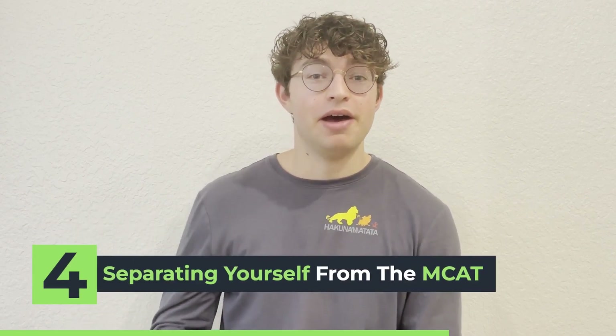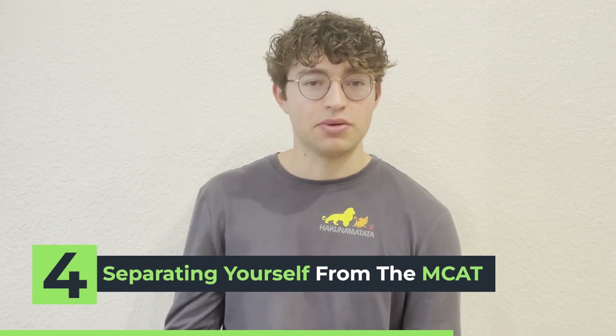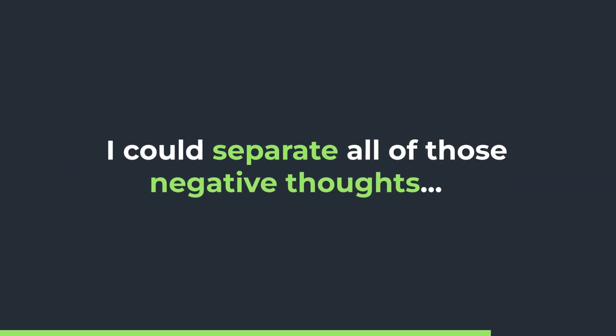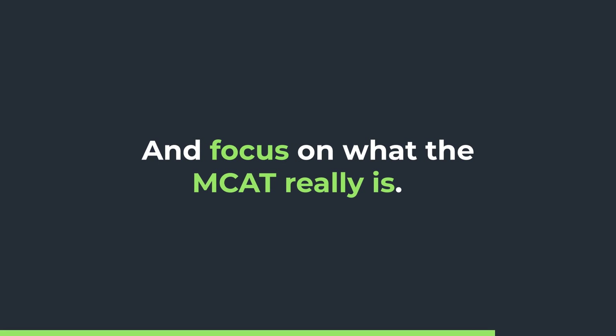The last and maybe most important thing I realized throughout my MCAT journey was understanding that the MCAT is not a measurement of how smart someone is, how successful they are, or how successful they will be. It is not a reflection of anything about you as a person or a student. I got into the trap of saying I'm not good enough, I'm not smart enough, I'll never be able to learn all this information. But by realizing that this test has nothing to do with me as a person, I could separate all of those negative thoughts and focus on what the MCAT really is.